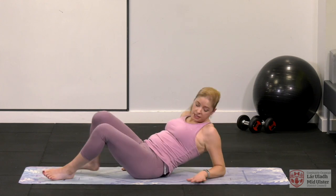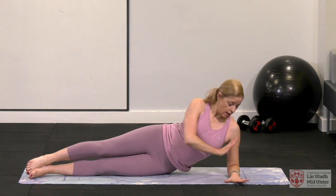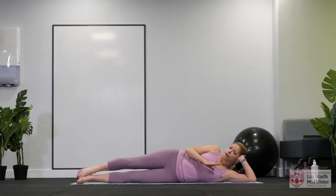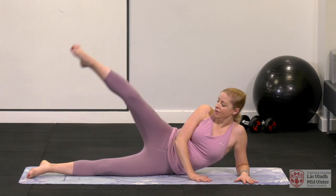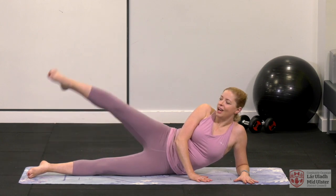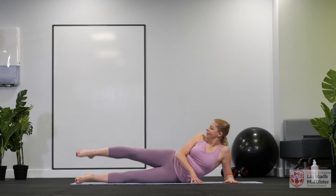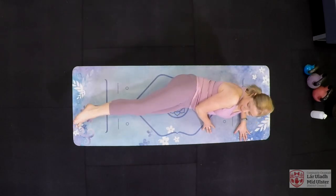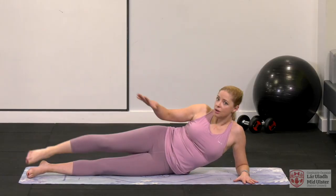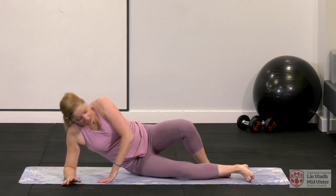We're going to spin onto our sides and do our leg kicks. Nice and long, lovely alignment — hips are stacked on top of the hips. You can put the head down into that arm if you feel more comfortable. Simple — we're going to lift that leg up. 1, 2, 3, 4, 5, 6, 7, 8, 9, 10, 11, 12, 13, 14, 15, 16, 17, 18, 19, and 20. There's so much more we can do with that but that's what we're going to stay with today. We're going to switch to the other side and do 20 again.